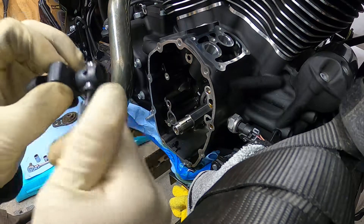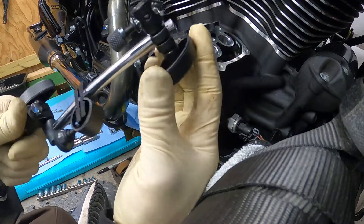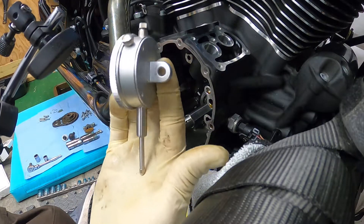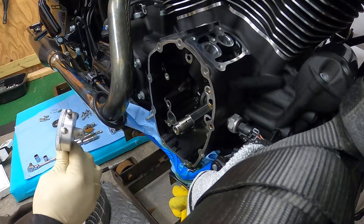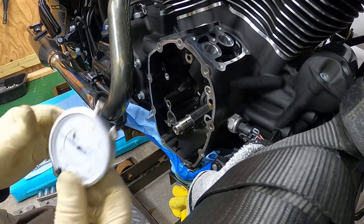So this is the magnet base — it comes with this end piece. I just took that end part, then you buy the dial indicator separately, which is like 12 bucks. I used that top bolt and improvised, and it worked.